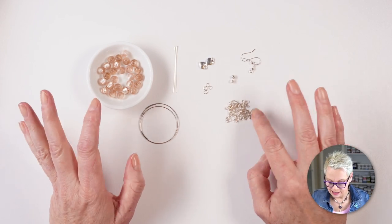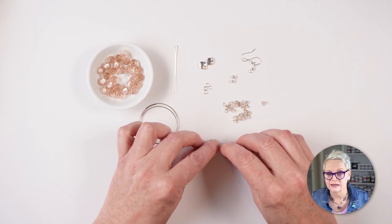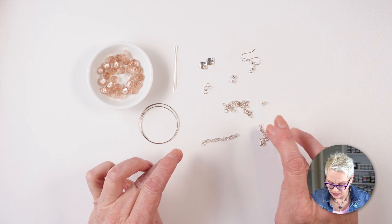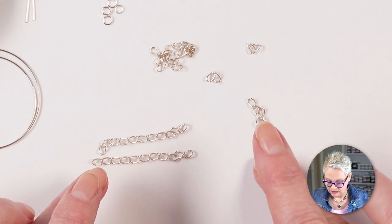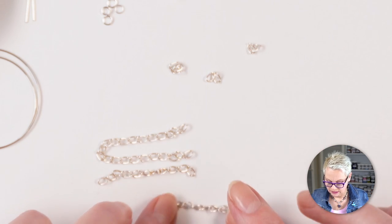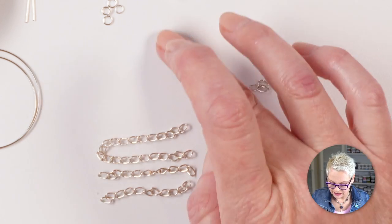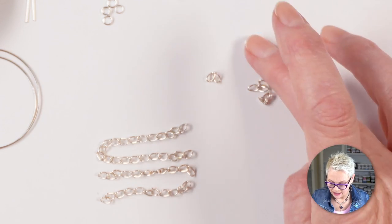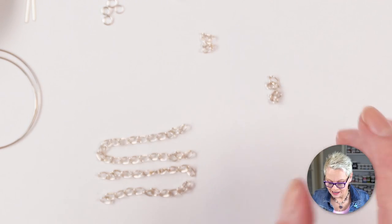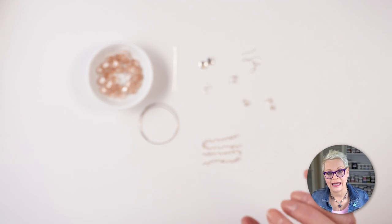First, I suggest you cut your chain. I counted the links rather than measuring for a much more accurate result. You need four pieces at 11 links, two pieces at 3 links, and two pieces at 2 links. It seems fussy but it's important to get them exactly right otherwise your earrings won't hang properly.